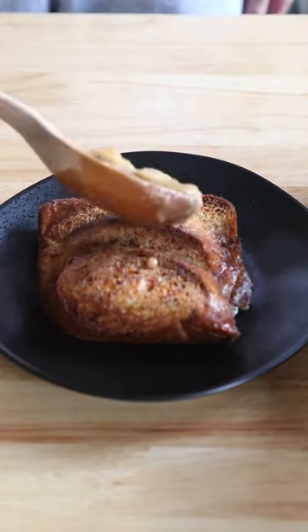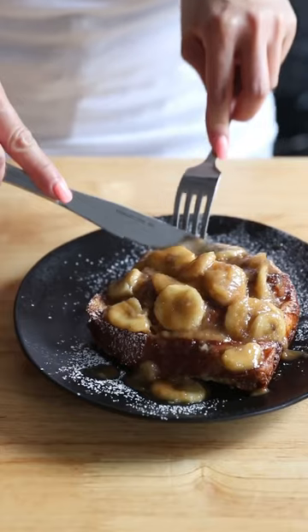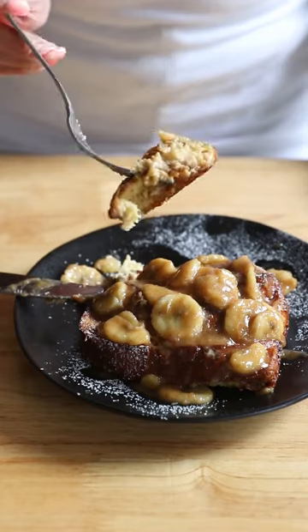Just add the banana foster on top, and I have to have this with some powdered sugar — this is peak sundae brunch. I hope you guys have enjoyed this video. I will see you next time. Bye!